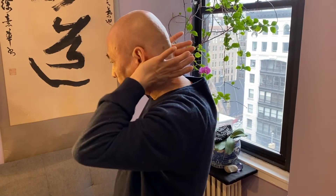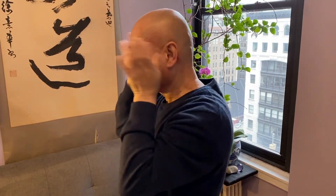Number three: use the side of your thumbs from your temple, all the way go back — just massage and stimulate this area. Look what I do, it's so simple. You can sit there, you can stand there, you can do it anywhere, whatever time you have. That's number three.